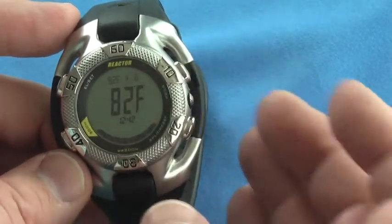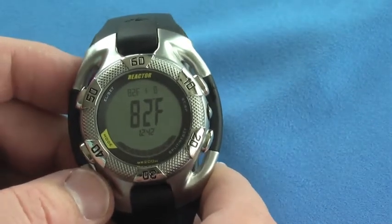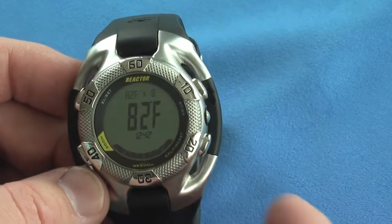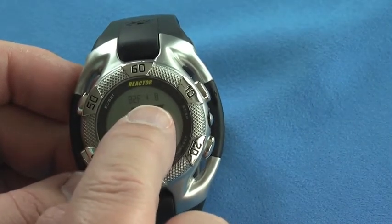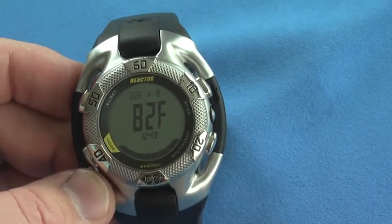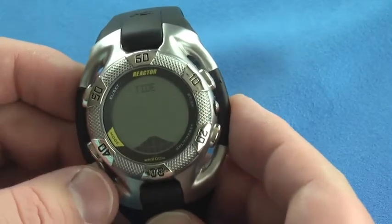You can set and change the offset on that if you know the temperature is usually about five, six, eight, or ten degrees off because you're a warm-blooded person. You can change the offset by plus or minus a certain number of degrees to get an accurate temperature reading if you want.